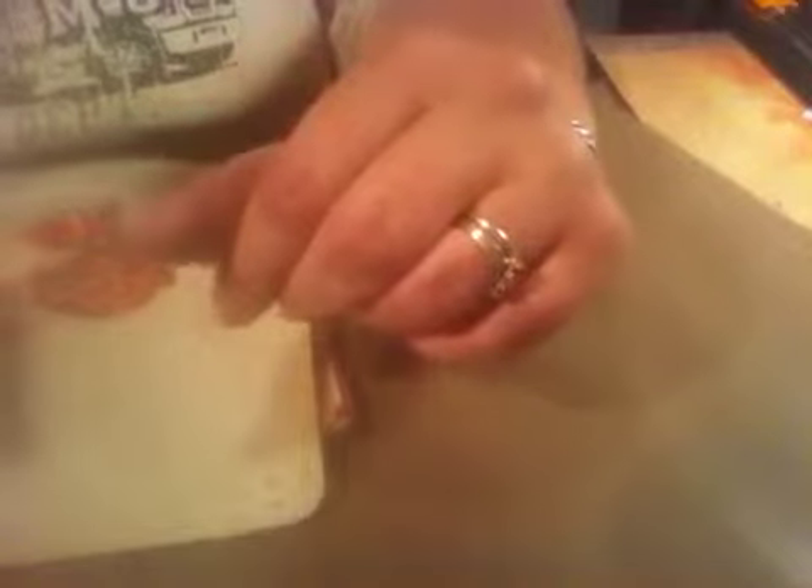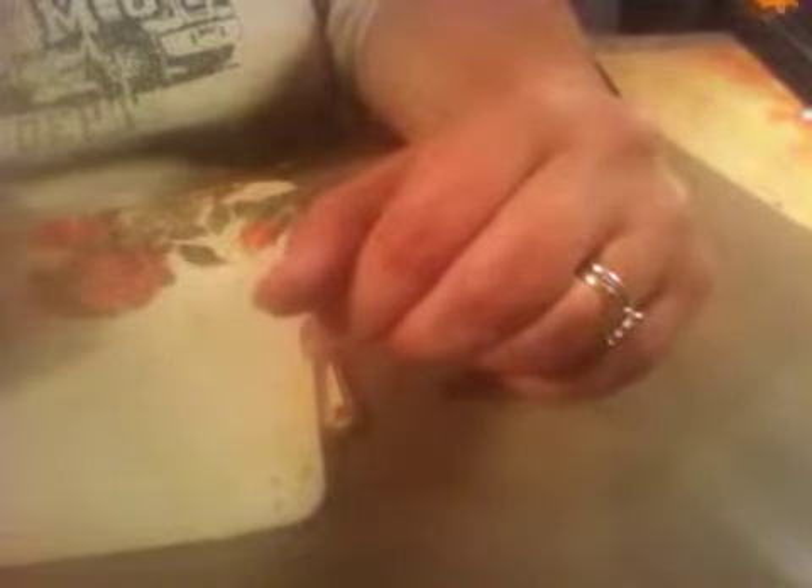Hey guys, it's Misha from Scraps and Things. I wanted to show you something I was messing around with. You know how costly things like the liquid pearls are? This is only 18 milliliters — a half fluid ounce — and it cost me almost three dollars. I know it'll last a long time unless I use it a lot, but I wanted to see if I could work with something else that was cheaper and similar and would give me the same effect.